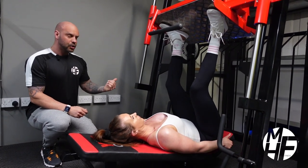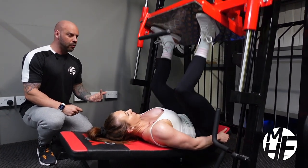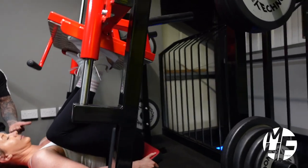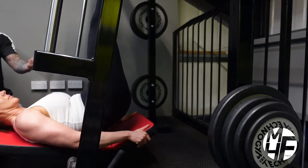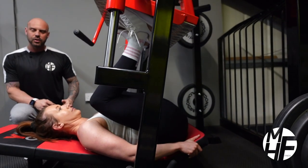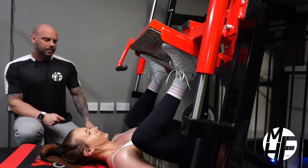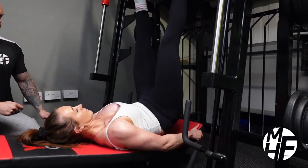As she takes it down, she's going to drive up to the sky with enough power that forces her glutes off, and she's going to hold the glutes off in that position for a split second to squeeze them, then take them back down again. Stretch the glutes, back up and squeeze them — perfect, keep it going.